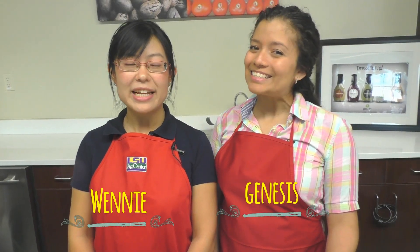This is Wenny, and this is Genesis, from the LSU AgCenter. Thank you for watching.